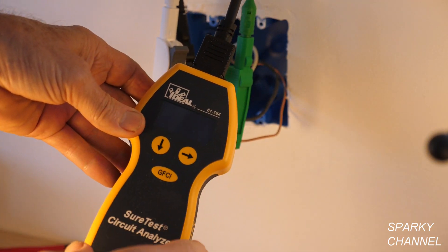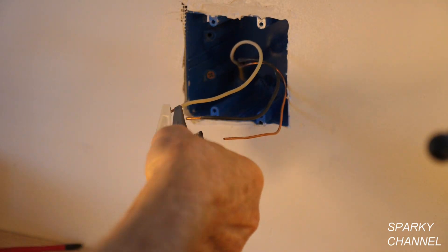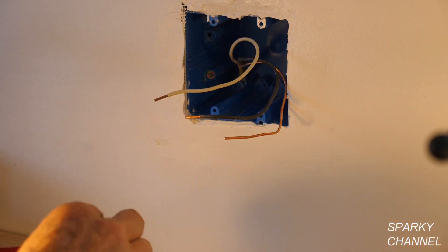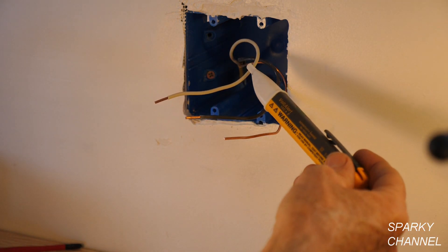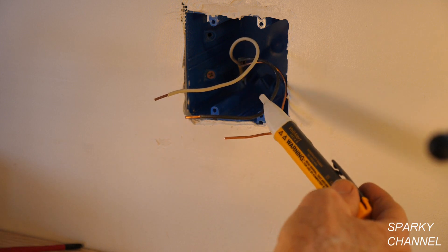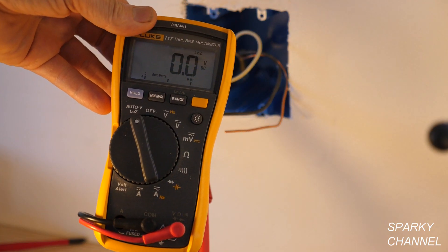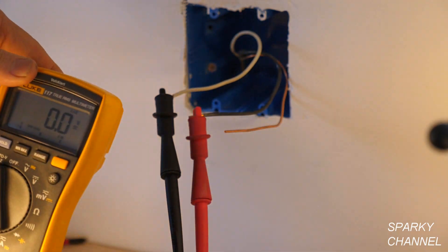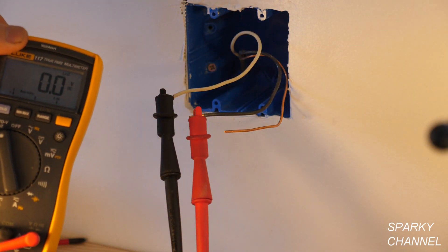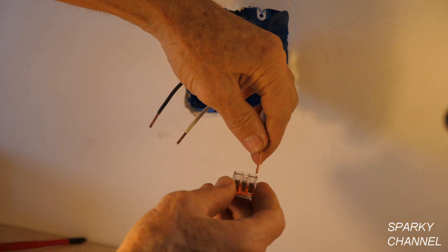I've turned off the circuit breaker, and we can see the tester is off confirming the circuit is off. I'm going to remove the tester leads and use my Fluke voltage detector as a double check — electricity is definitely off. For a third test, here's a multimeter showing zero volts with leads on the neutral and the hot.